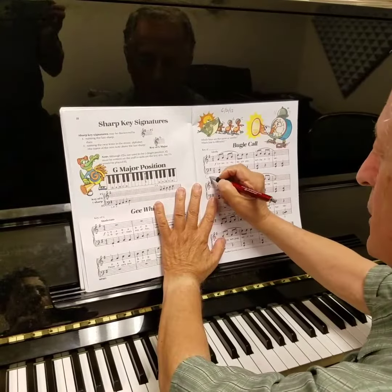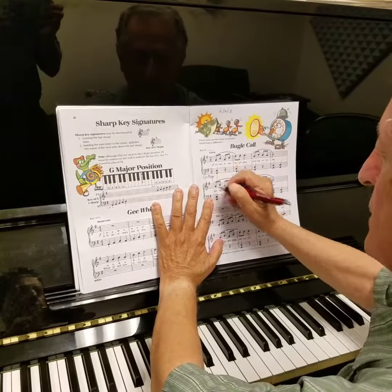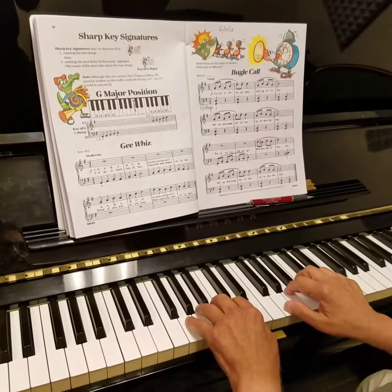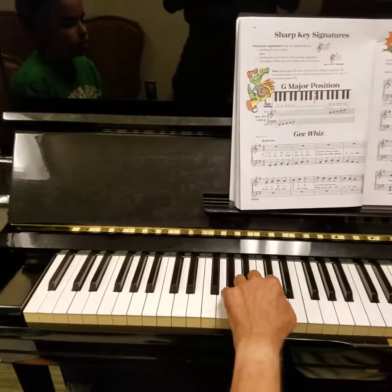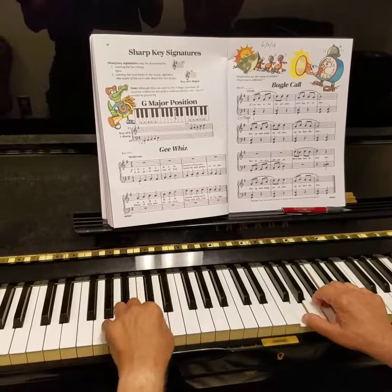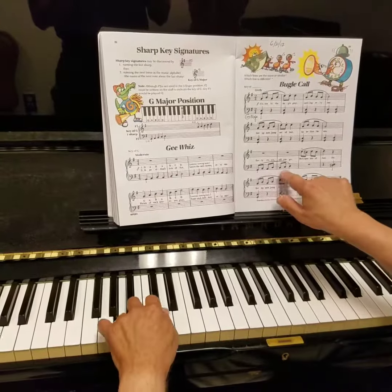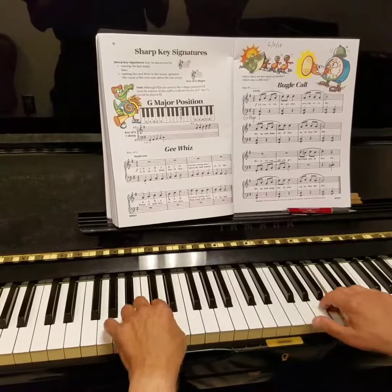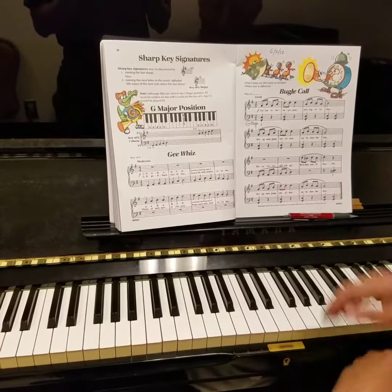So this is in the key, uses the notes from the scale of G major. This is in the key of G major, and we have the G major hand position, but it's the low hand position. The left hand goes down here, staccato in the left hand. You think you can do that? Yeah.